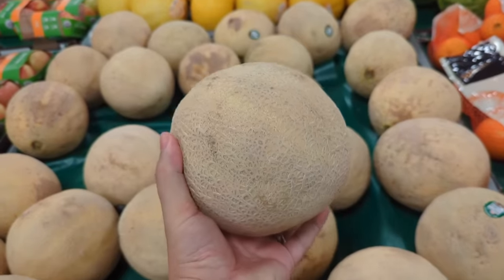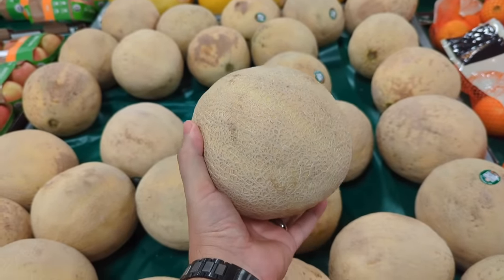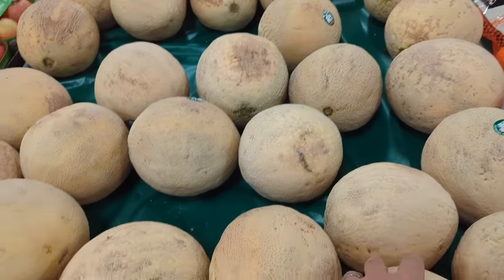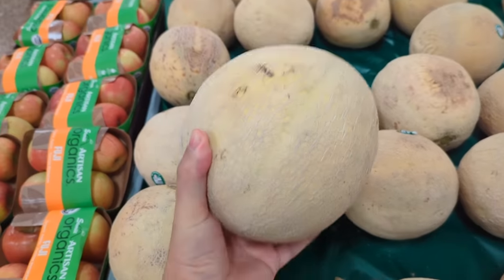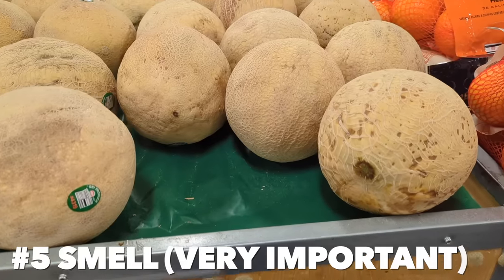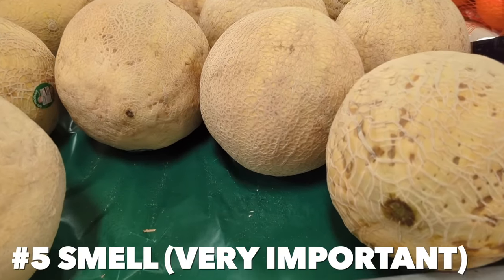The fourth thing you're looking for is the weight. You should choose a cantaloupe that seems almost a little too heavy for its size — just pick them up and feel them. A lightweight cantaloupe is either still green or it's too old and dried out. Heavier is better.